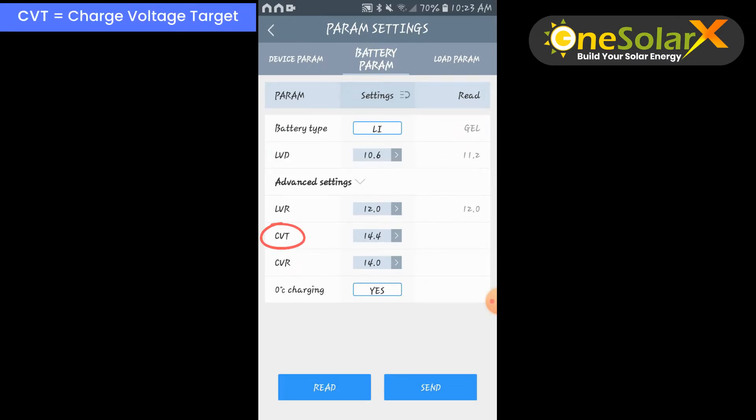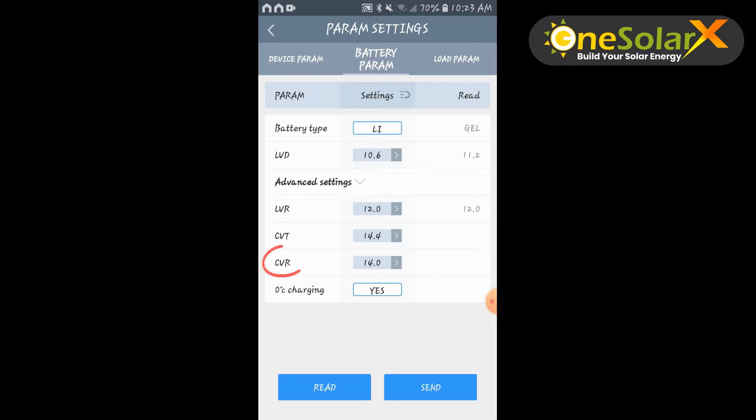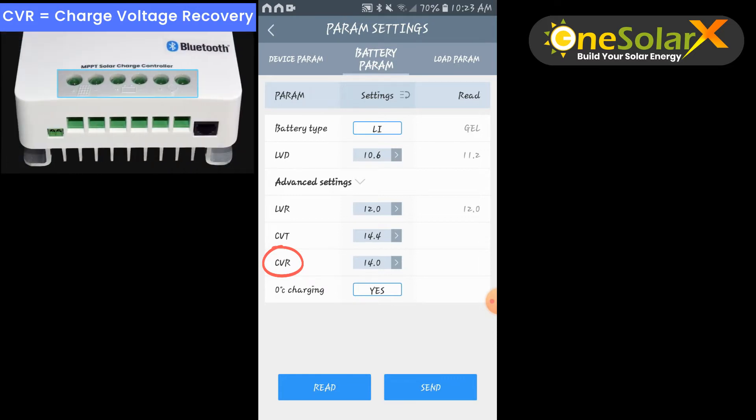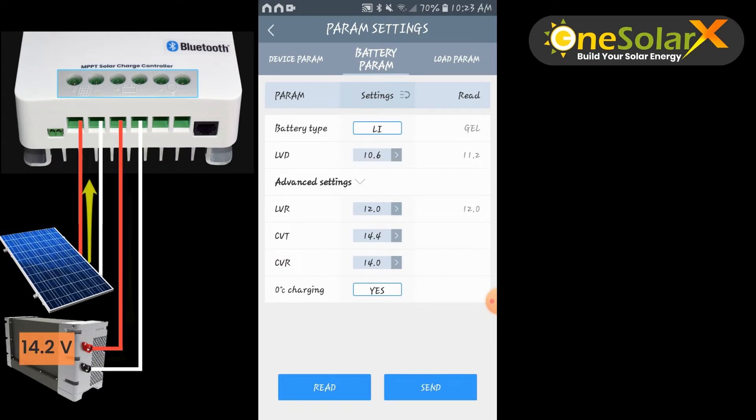CVT is charge voltage target. The charge controller continues to fill up the battery until CVT is reached. In this setup, CVT is 14.4 V, then the controller stops charging when CVT is reached. CVR stands for charge voltage recovery. CVR is activated when battery voltage is dropping equivalent to or below the CVR setting. In this setup CVR is 14 volts. When CVR is active, the charge controller charges the battery again and stops charging at the CVT setting.